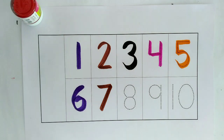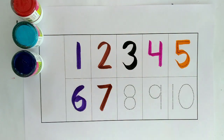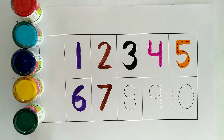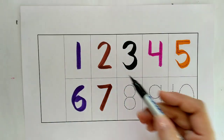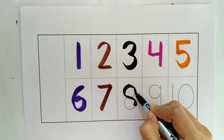One, two, three, four, five, six, seven. Black color, eight.